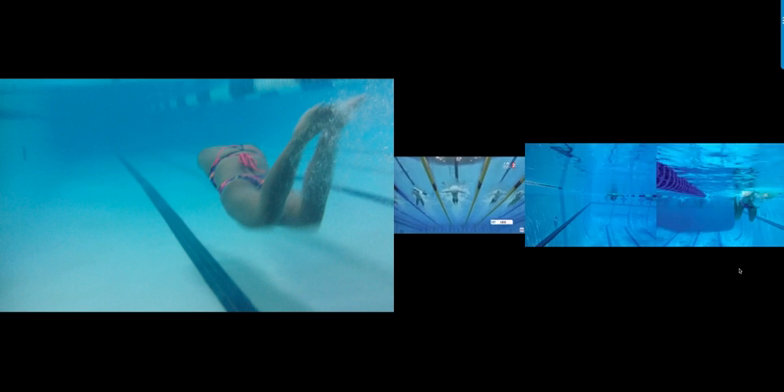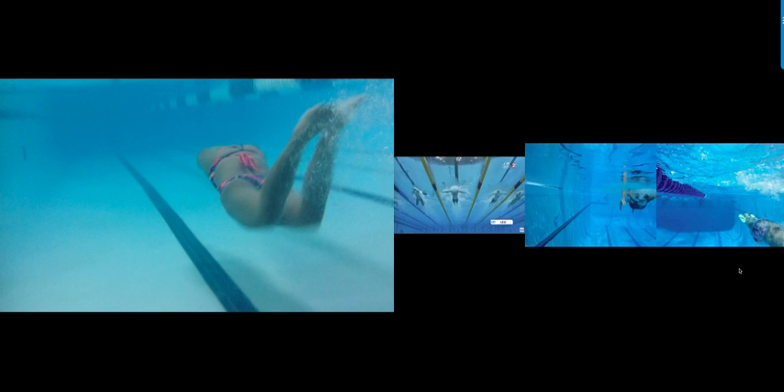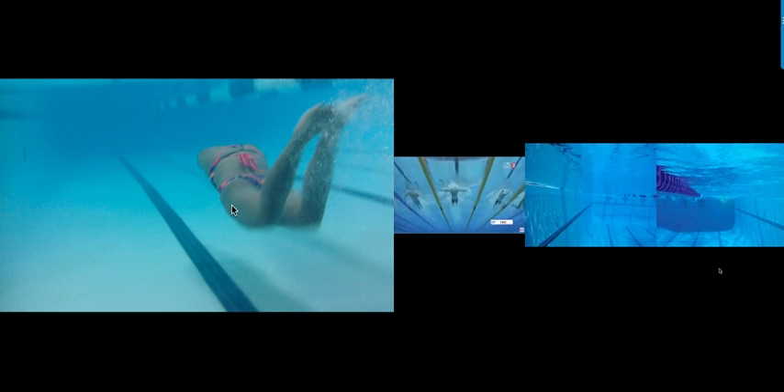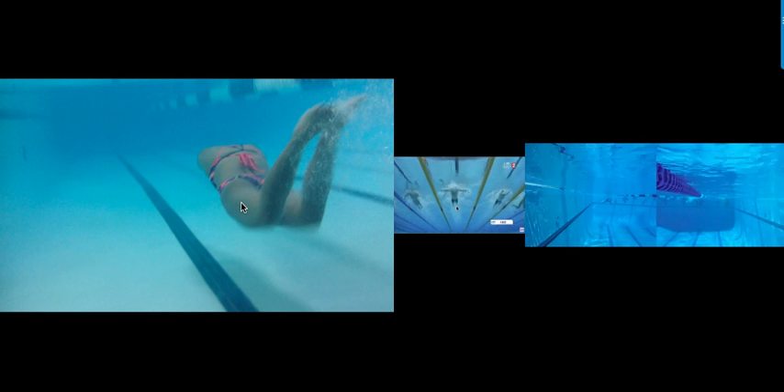This is also going to happen during your high school season because there are a lot of crummy pools out there at high school meets. You're going to have to be able to do a nice narrow dolphin kick within the width of your body. This is especially true in backstroke and butterfly, but it's even true in freestyle.